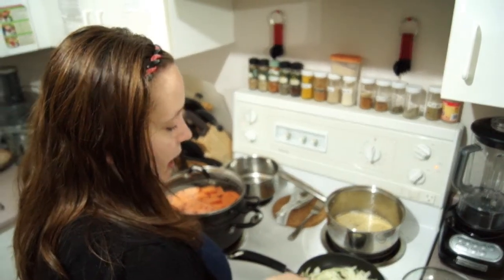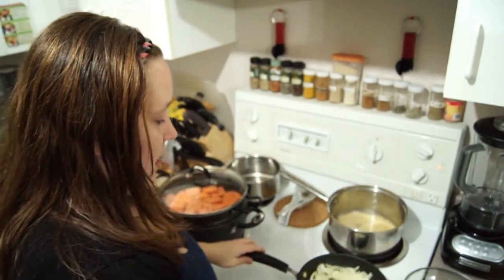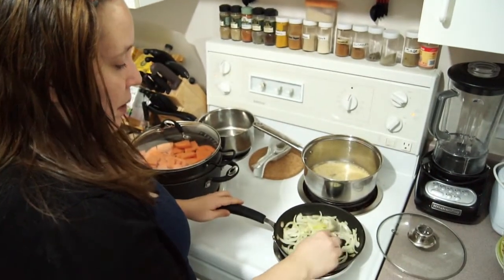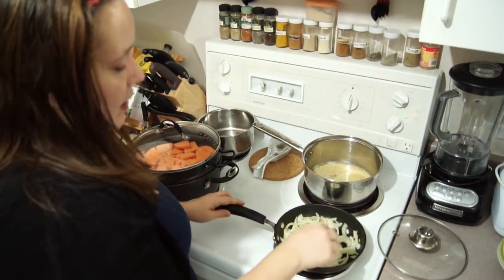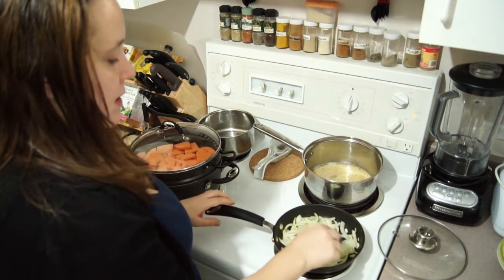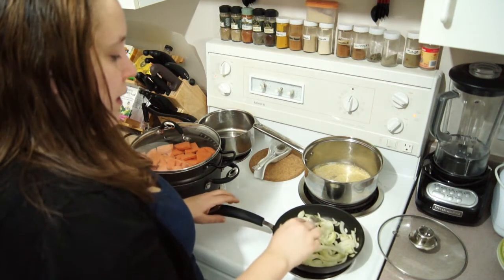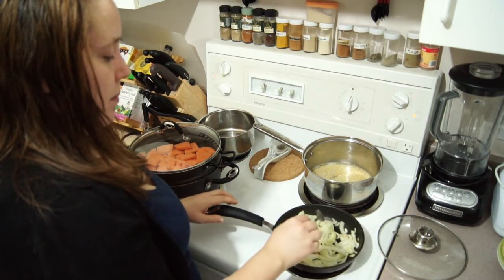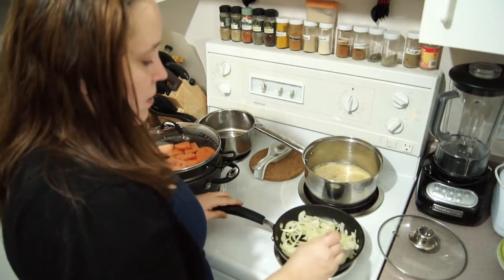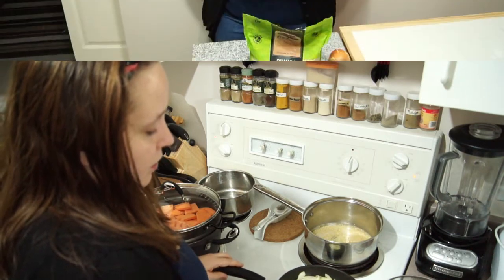The only thing I have to keep an eye on right now are the onions that I'm sautéing. Usually you just wait until they're golden brown. Or if you feel like having them a little blackened, that's decent too — it just depends on your preference. It is definitely better for us health-wise when we don't blacken them too much and we just go with a very nice golden brown.